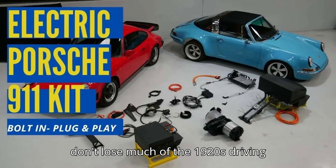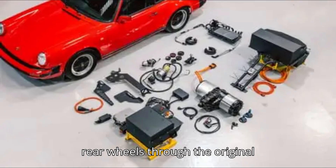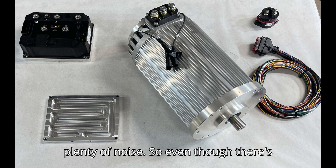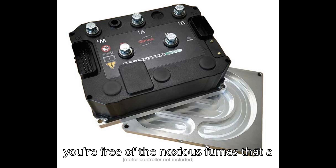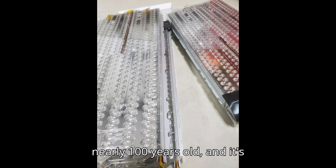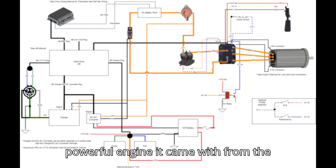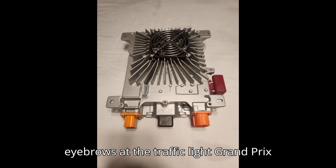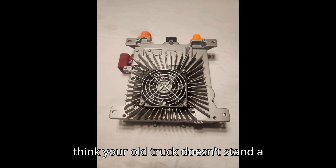You don't lose much of the 1920s driving experience by doing this conversion. The electric motor sends its power to the rear wheels through the original three-speed manual transmission, which has straight-cut gears and still makes plenty of noise. So even though there's no engine noise, the gear whine does a lot to keep it sounding authentic, and you're free of the noxious fumes that a vehicle this old would produce. It also still rattles like an old truck that is nearly 100 years old, and it's considerably quicker than stock — with about twice the power of the most powerful engine it came with from the factory. You could, therefore, raise some eyebrows at the traffic light grand prix as you chirp the tires powering away from unsuspecting impromptu opponents who think your old truck doesn't stand a chance.